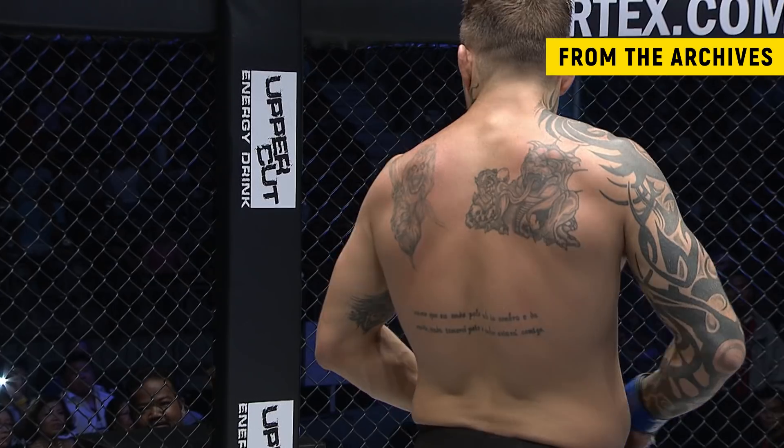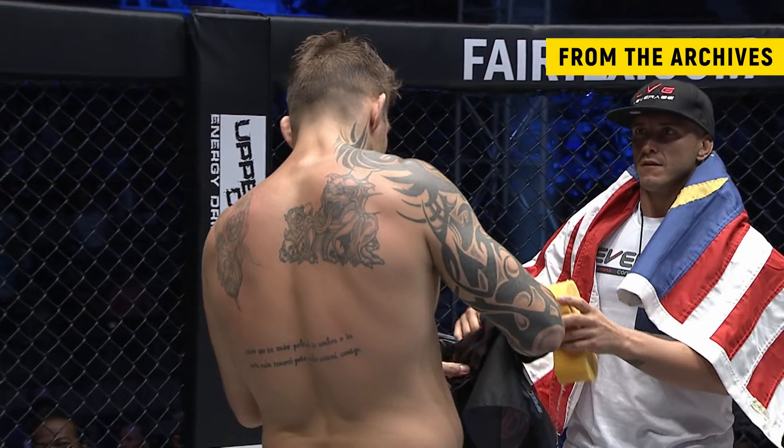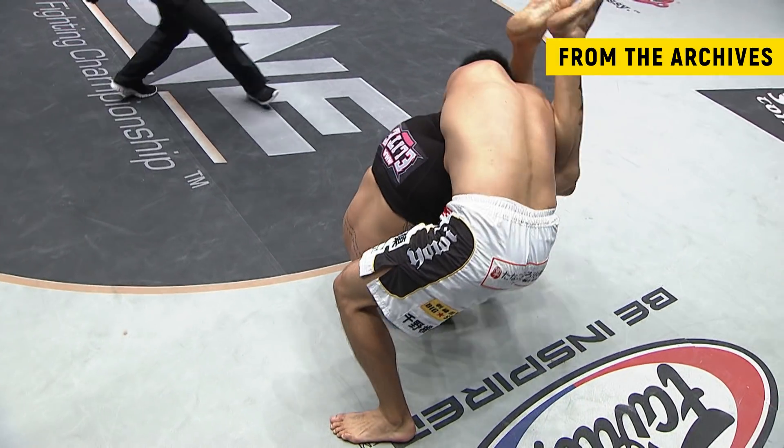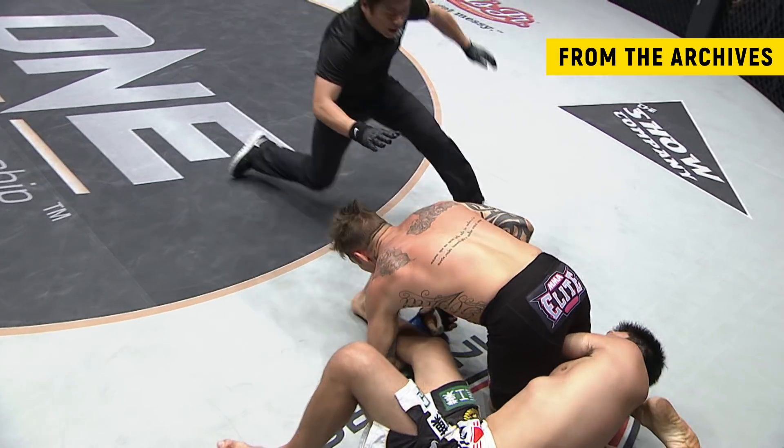Babalu showing us here at ONE FC why he's been a contender in so many organizations, why he was a Strikeforce light heavyweight champion. Let's take another look at that arm bar — Henzo sets it up for us here.